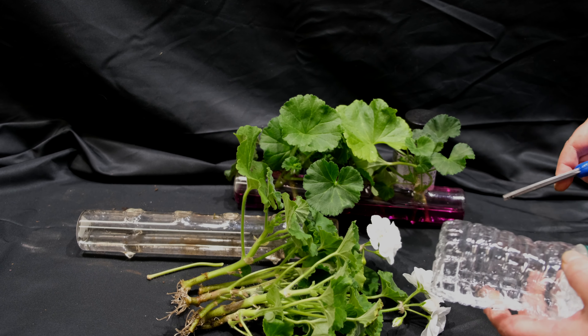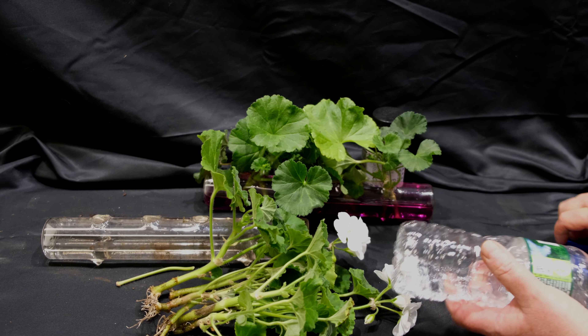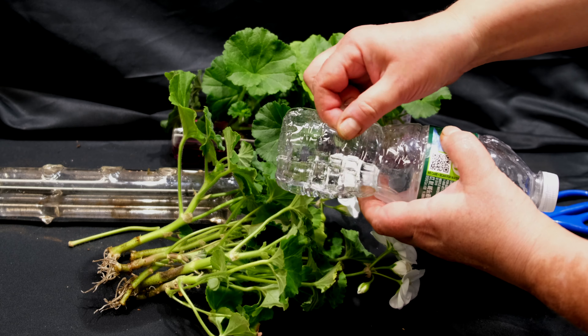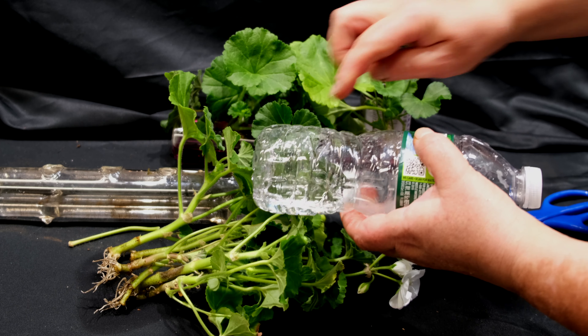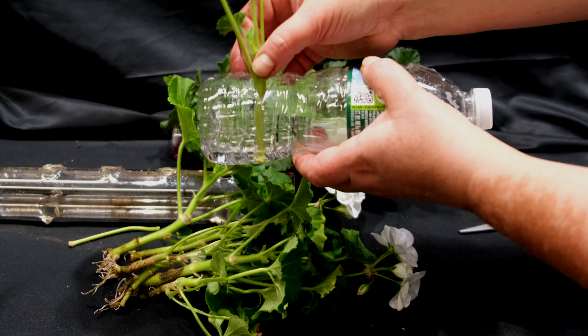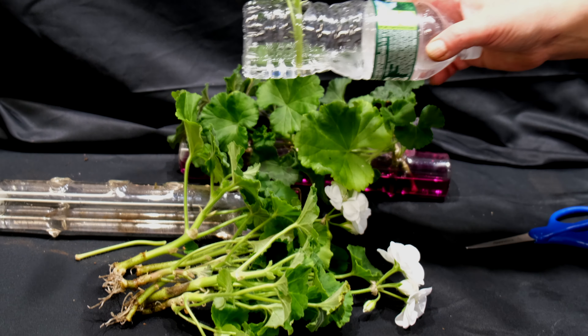If the plants are placed tightly, the lack of ventilation contributes to the rapid reproduction of fungi and bacteria. I noticed if there's only one stalk, it rots less often. So I came up with the idea of putting them in a decorative long vase tube with holes to ensure the distance between the cuttings and adequate ventilation.